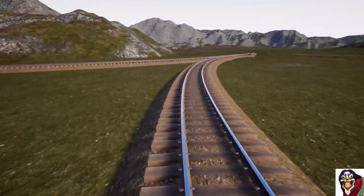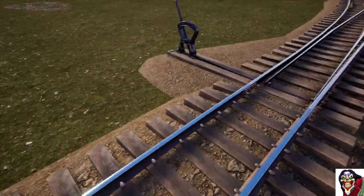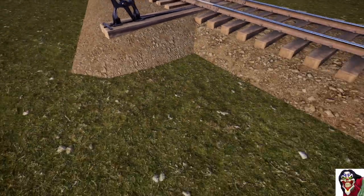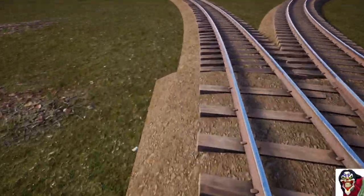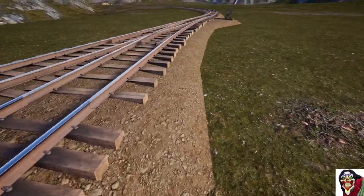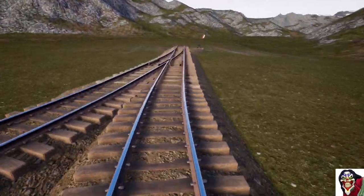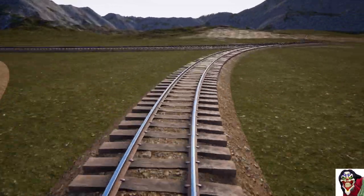Here's something else I don't like: where the switch meets the curve, it comes off square. It would be nice if it smoothed neatly around back into the rest of the track. The same thing happens on the other side — it doesn't line up neatly into the curve. Much work needs to be done with the generation of the groundworks.